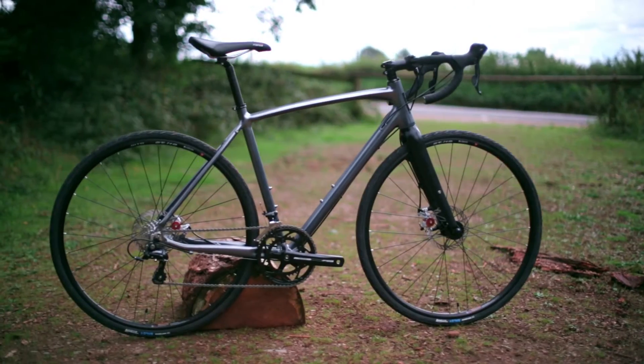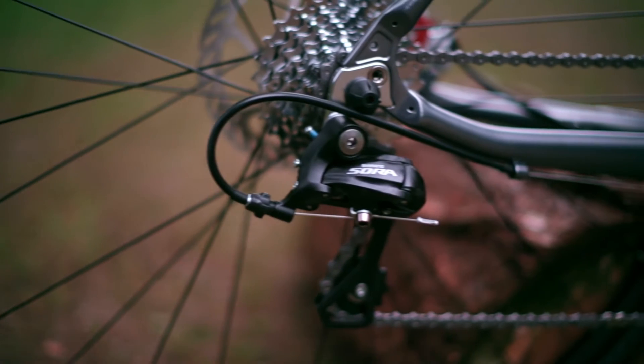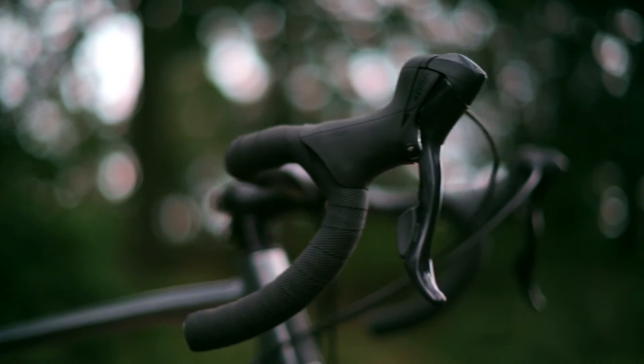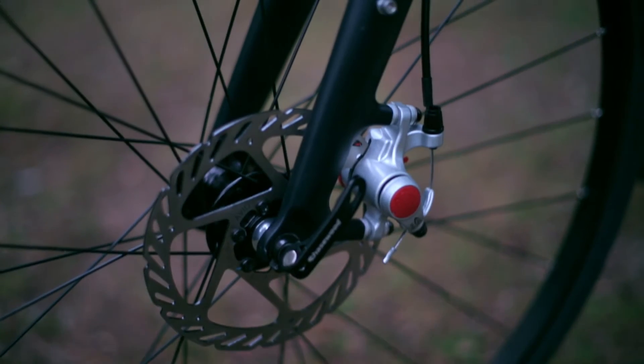Next we have the AR350 Sora model. This 18 speed Shimano Sora setup gains two gears from the Claris model. As well as those extra gears, the Sora components are lighter, smoother and offer a more positive transmission.